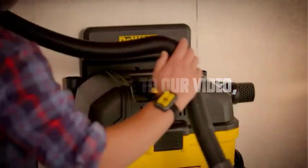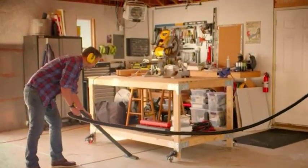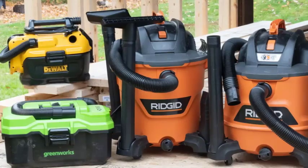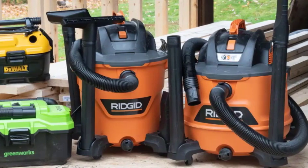Hey everyone, welcome to our video. Today we have an exciting topic to discuss: the dual vacuum and its ability to handle wet and dry debris. If you've been contemplating investing in this powerful cleaning equipment, you've come to the right place. In this video, we'll uncover whether the dual vacuum is up to the task of tackling various types of debris. Let's get started.